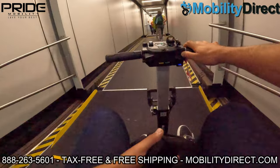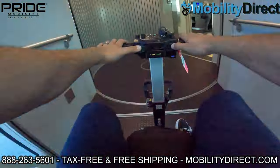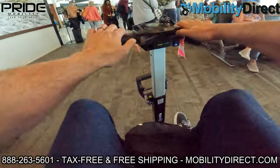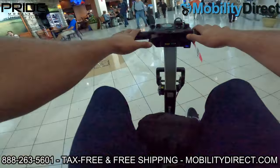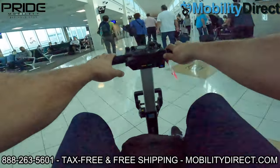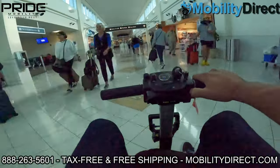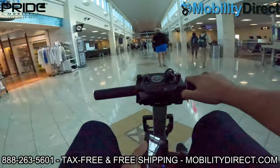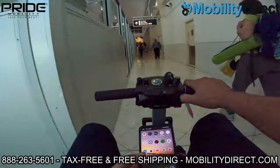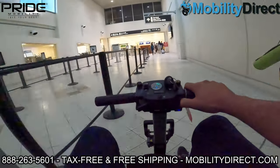Pride Mobility makes some of the best travel mobility scooters on the market. They offer excellent warranty support — all of their scooters come with a one-year labor contract which covers in-home repairs associated with any warranty-approved claims. So within the first year, if something goes wrong and you file a warranty claim and it's approved, we will either come to your home to repair the item or Pride Mobility will dispatch a technician in your local area to repair the scooter.